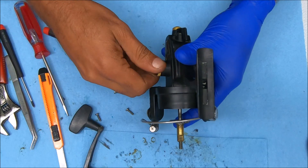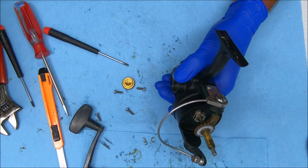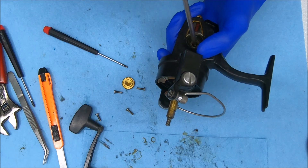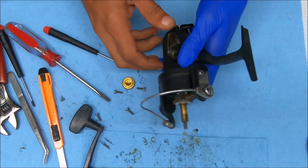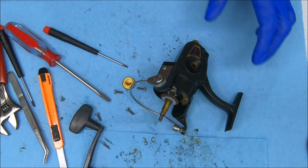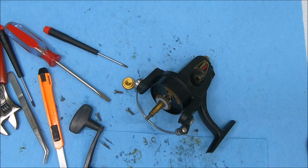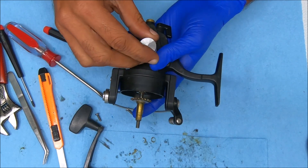Let's open this side up and see if we can push it out. I want to use something here — can that go through? It might damage it if I do it that way. I want to rest it on that bearing, so let's use something else that's a little flatter.